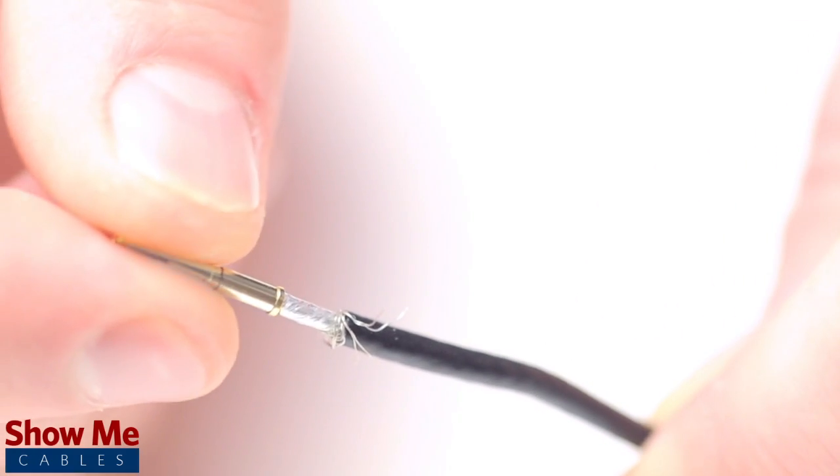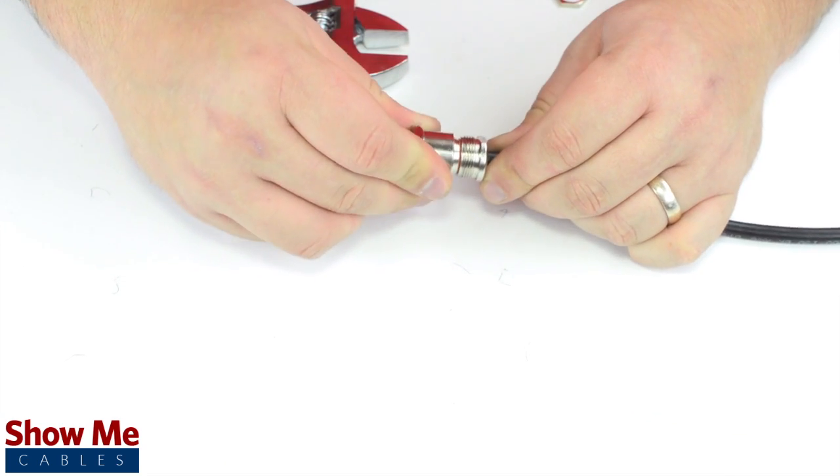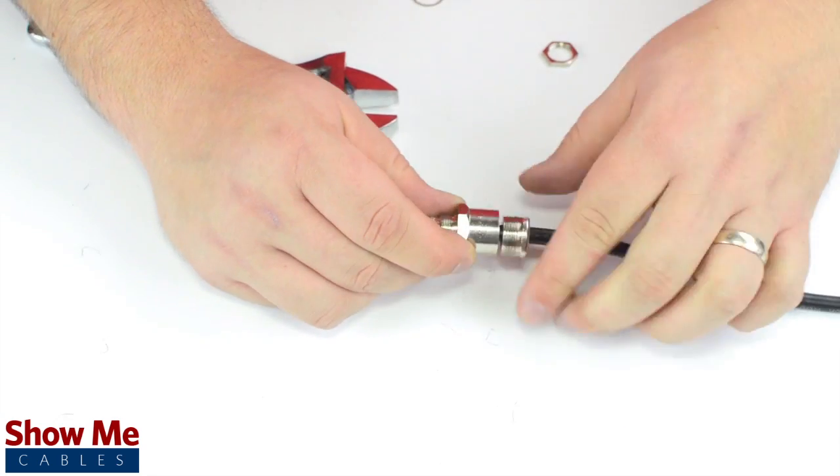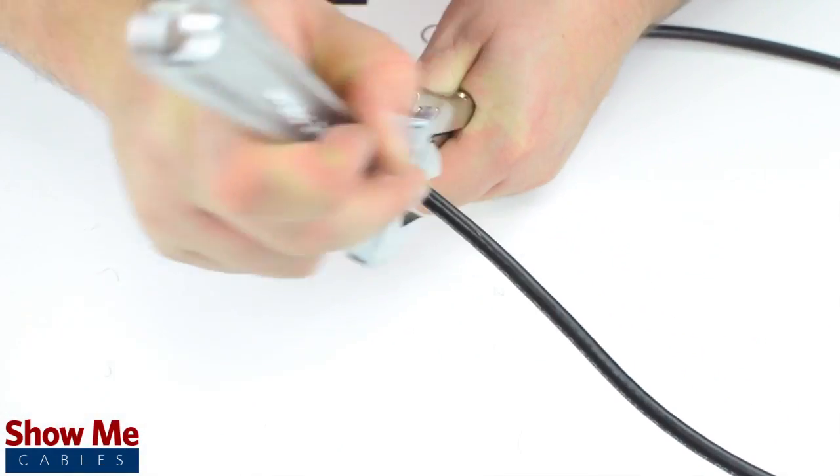Insert the pin onto the center conductor and solder to make contact. Insert the connector housing and begin assembling the centerpiece and screw bolt. Hand tighten as much as you can and then finish tightening using the wrench.